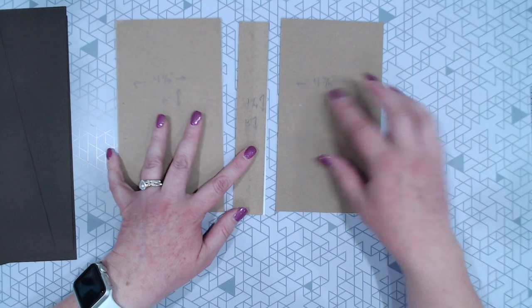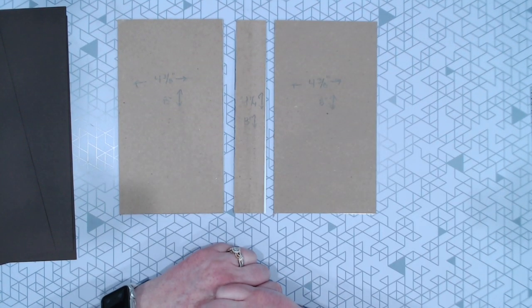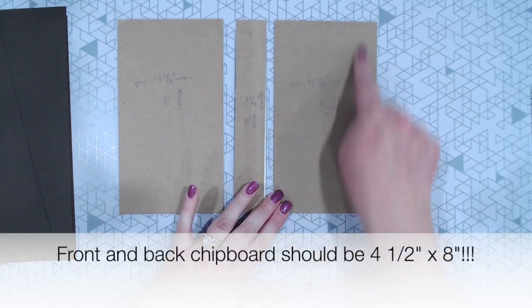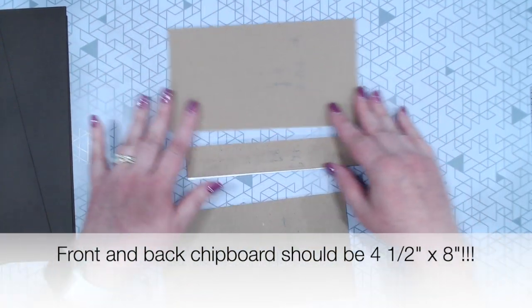Hey guys, Jennifer from Scrapping Under the Influence. Today we are going to be doing a very tall, skinny, very simple album. This will hold 4x6 photos in either the portrait or landscape orientation, depending on how you decide to mat your book.